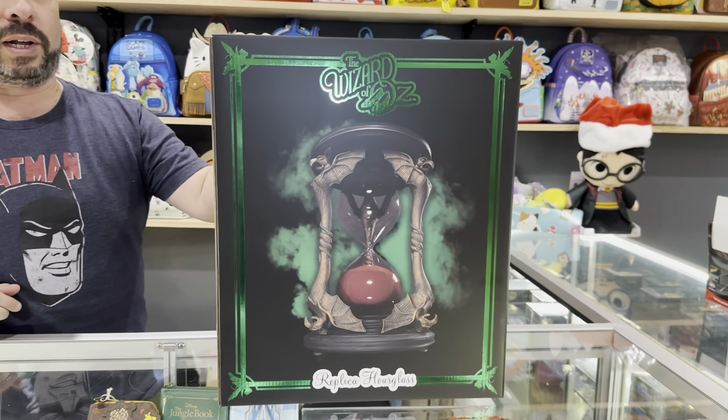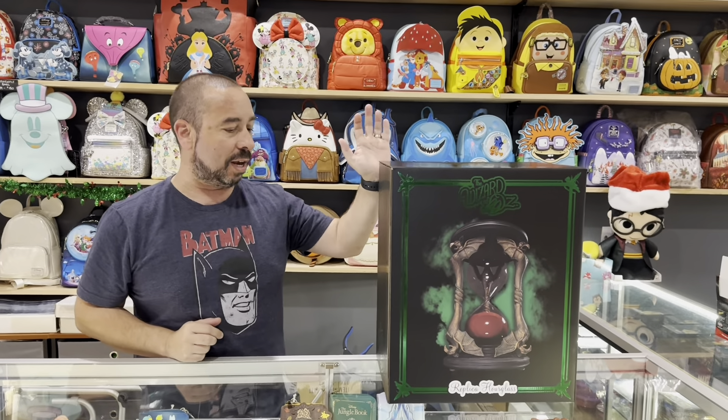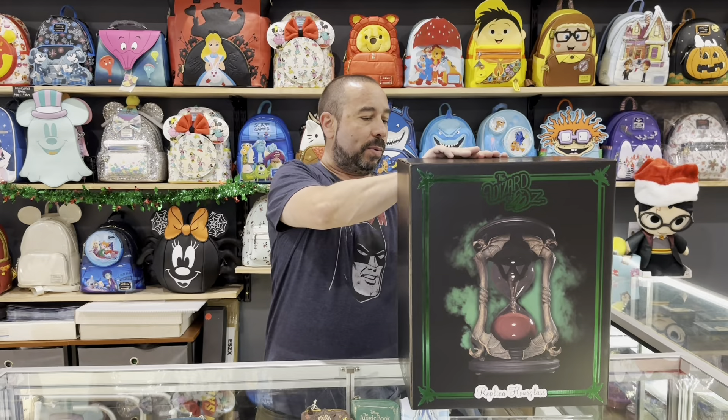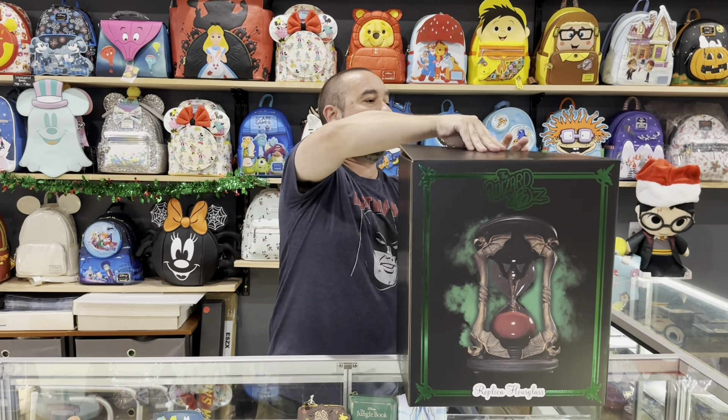This is the Wizard of Oz Hourglass life-size replica. This thing is heavy — it's a proper replica. I'm going to open it up and have a look right now. I'm excited about this one. We're going to pop it open and then put it out on display here at Collector World. If anyone is interested, please contact us.